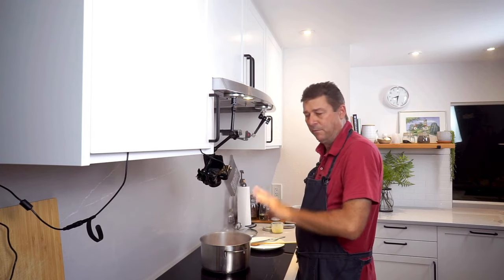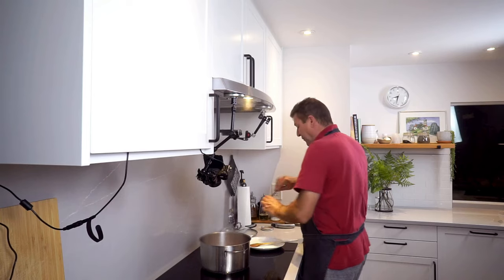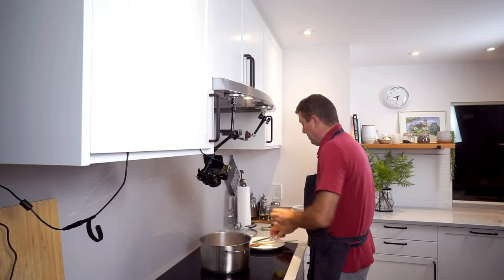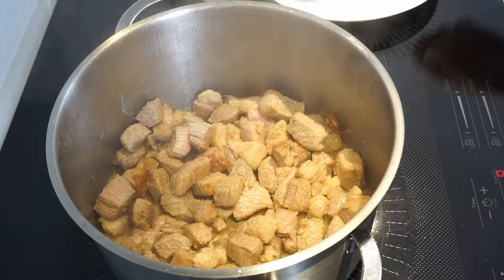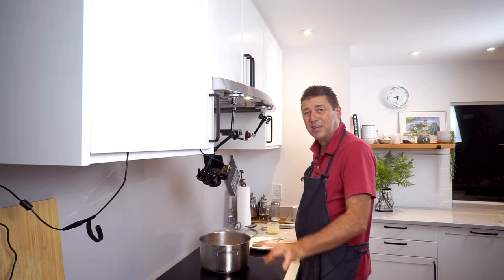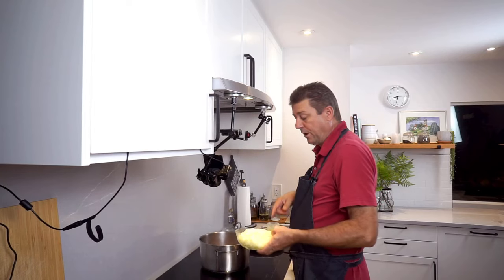Stir once more, let it sit again. I could use a little extra fat. All of this is slightly browned. You can brown it more — it doesn't have to be browned more — so this is good. Now you want to add your onions.